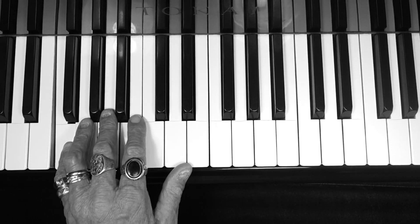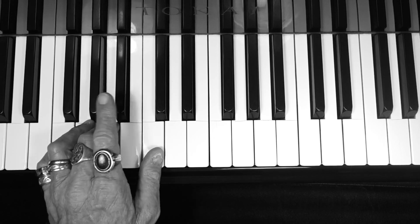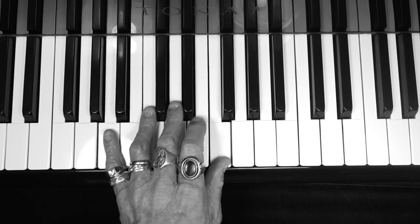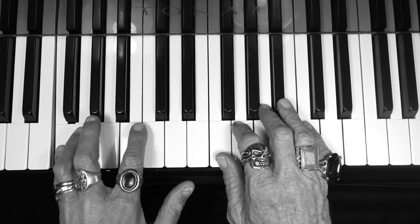Okay, left hand — same notes, guys. Let's get your left hand together: F, G, A, B flat, C, D, E, F — and back: E, D, C, B flat, A, G, F.